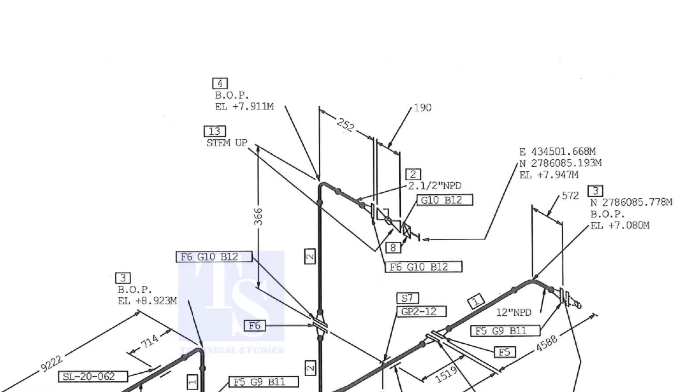We already know part number 2 is the 2 and a half inch pipe. What is part number 6? What is F6, and what is the quantity? We know item number 4 is the 2 and a half inch long radius elbow.